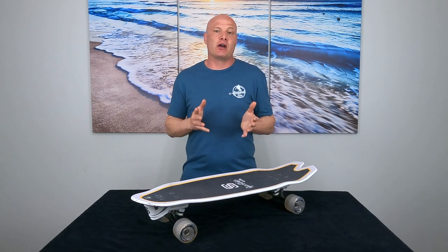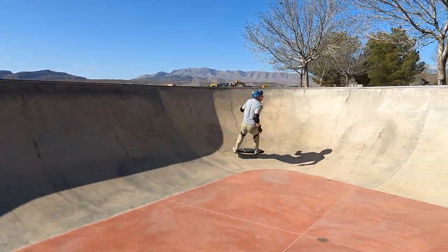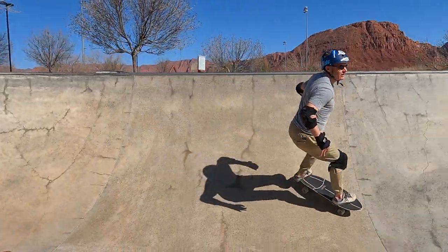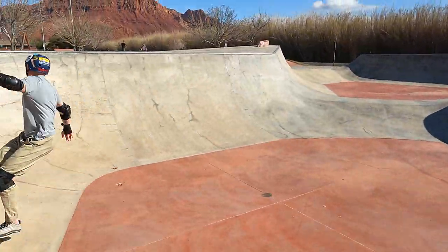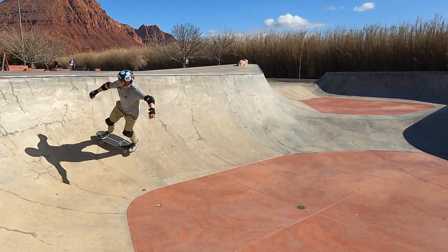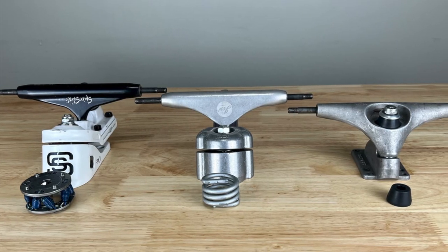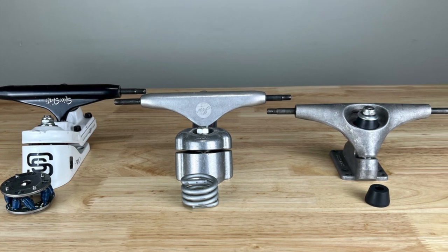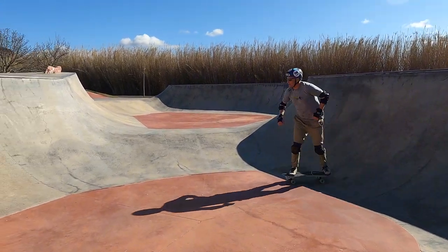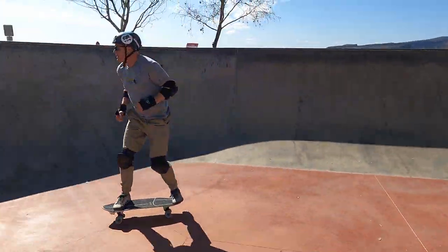Now let's talk about how the Octo feels and performs and compares to the other top 10 surfskate trucks. Here's my bottom line: I like how the Octo feels — it's a great surfskate truck, it feels and performs very well. However, I just don't think that it performs any better than any of the top 10 surfskate trucks and it's far more expensive. I would say that it most closely compares to the Carver CX and to the Meraki — probably more like the CX than the Meraki — because it's tighter and snappier than the Meraki and it has less range of motion.